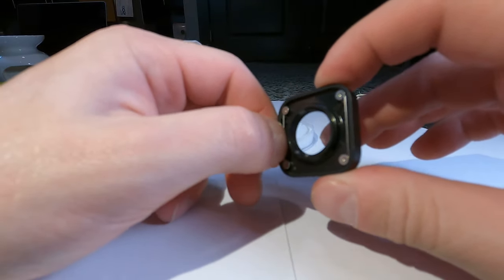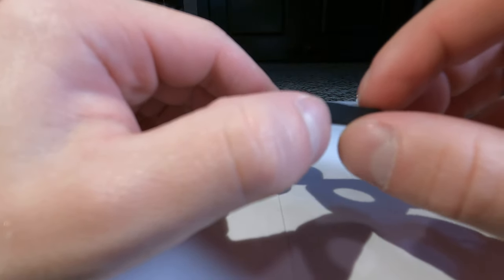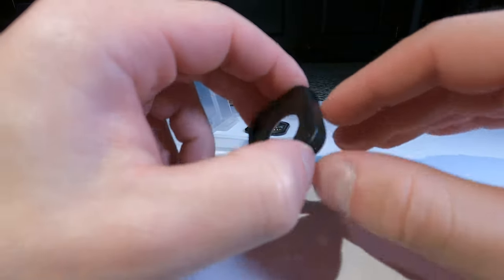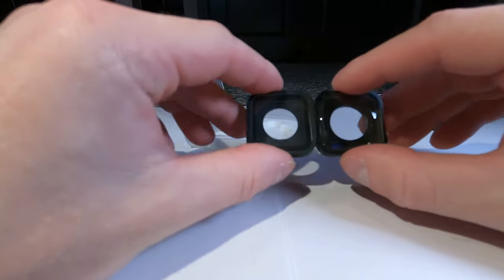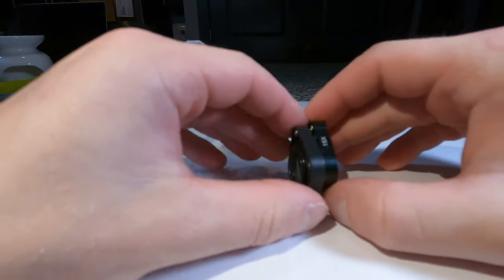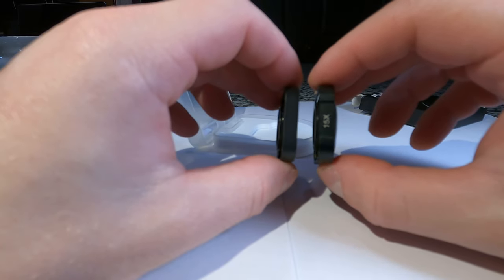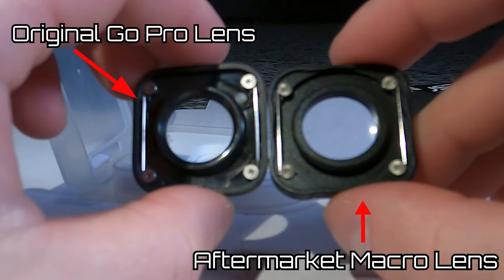In my hands is the original GoPro Hero 9 lens cover. As you can see, it is not too much different from the brand new aftermarket lens mod — it's about the same size, about the same weight, about the same thickness. The only thing different is this aftermarket GoPro lens mod is made out of aluminum, whereas the original is made out of plastic.